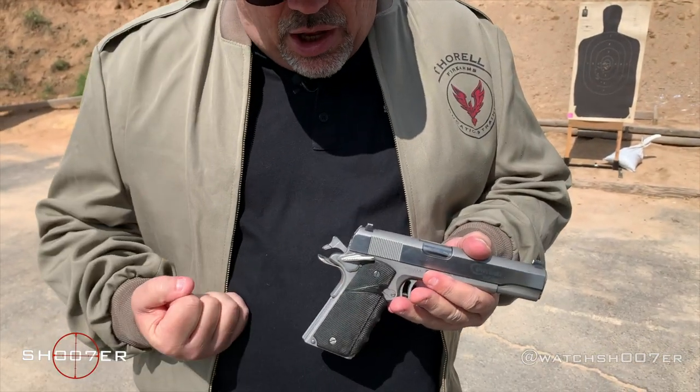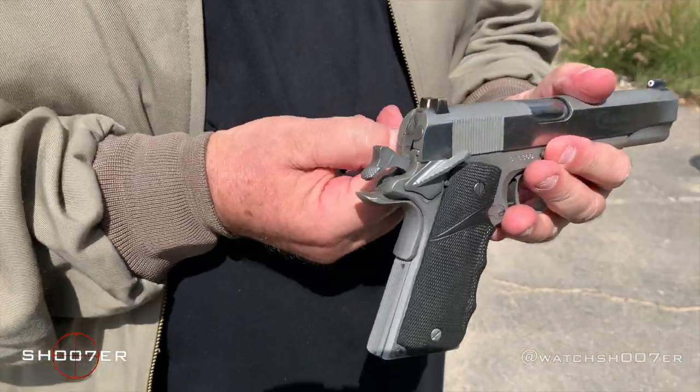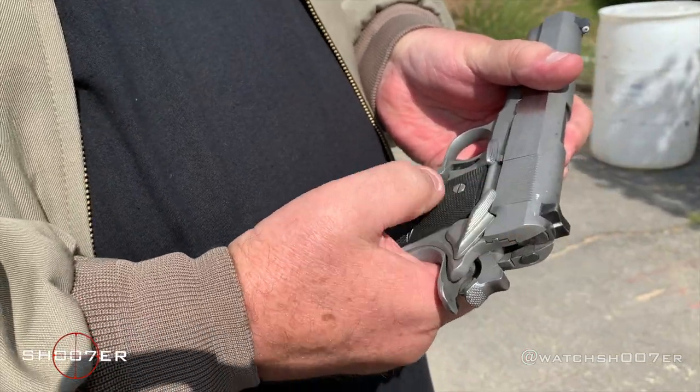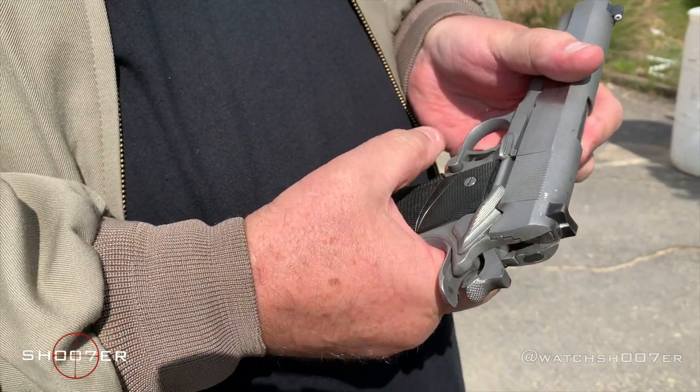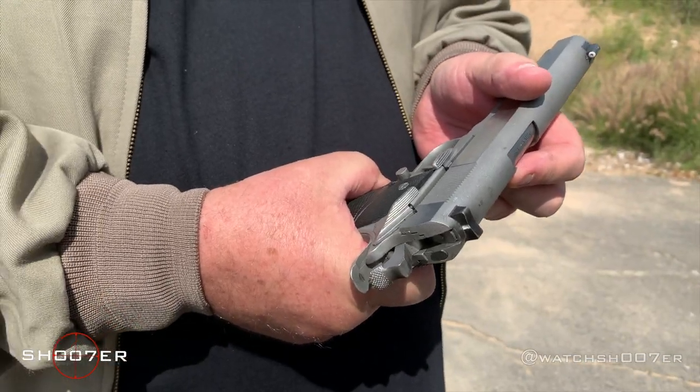It has a lot of great safety features built into it. The most obvious is it has a frame-mounted safety. This is ambidextrous. You can see this — up and down. If the safety's up, safety's on. Safety's down, safety is off. That's the first safety.